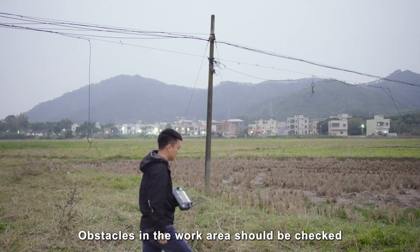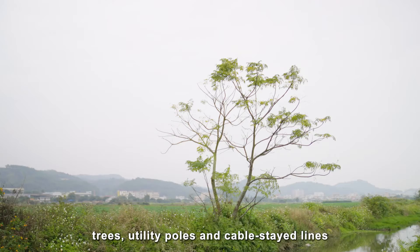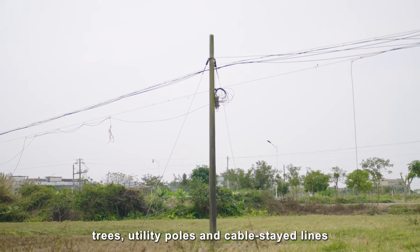Obstacles in the work area should be checked. An obstacle avoidance plan should be made in advance for obstacles such as trees, utility poles, and cable-stayed lines.